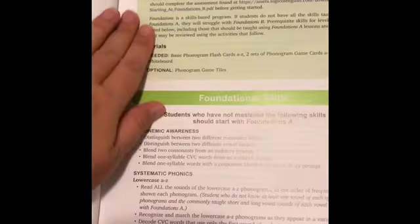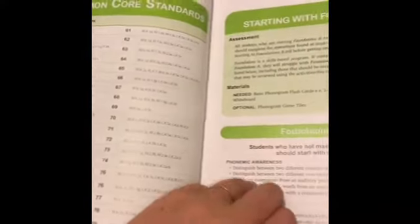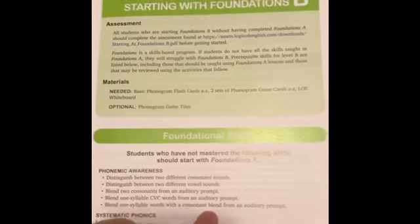There are your Common Core standards for each lesson. I won't go into detail on that, but this is kindergarten content — I think A is kind of pre-K to kindergarten, and B is more kindergarten to first grade. They say to start four to seven years old with foundations.